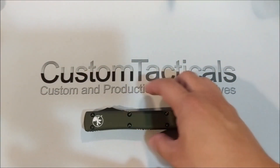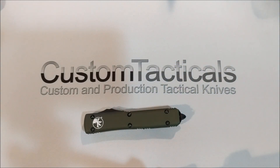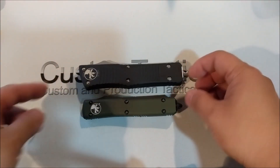These are pretty compact knives. Let's compare it to a Trudon so you can see the size difference — as you can see, the Ultratech is significantly smaller.